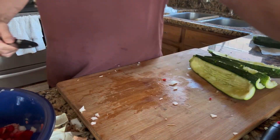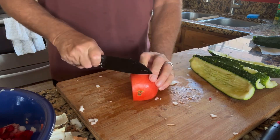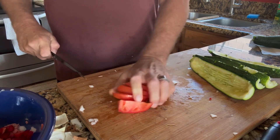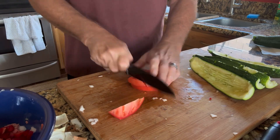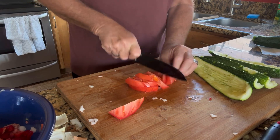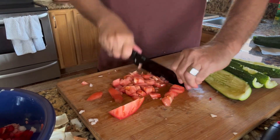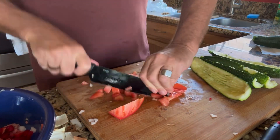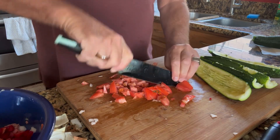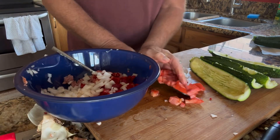I have a leftover tomato which I'm going to use. Let's get that sliced up, one more piece here, and let's get that in our bowl. Perfect.